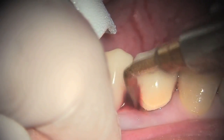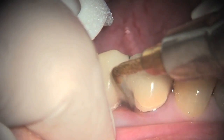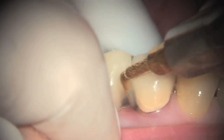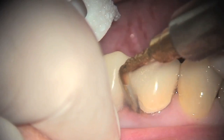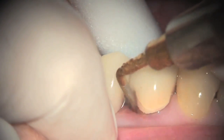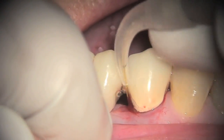The erbium laser PIPS effect removes most of the calculus and softens it so that the ultrasonics can remove it very quickly and very easily. If you don't get all the calculus off, you will not get the results. Be sure to use a very soft touch with the ultrasonics because they are noted to dig in to the root surface.